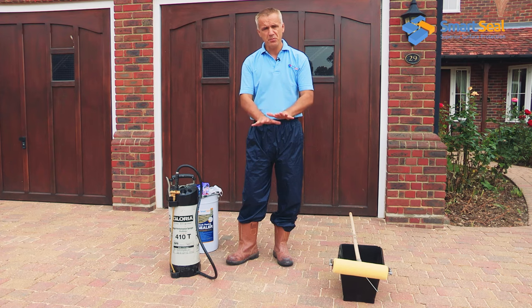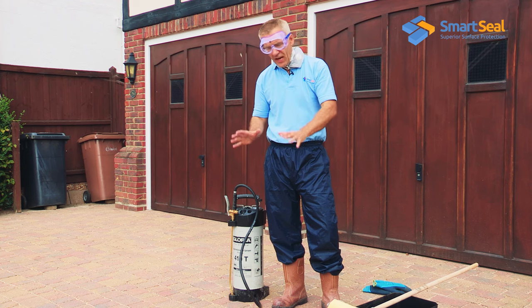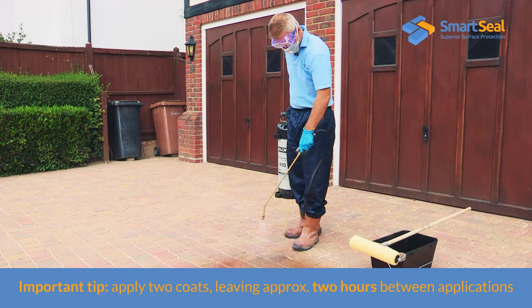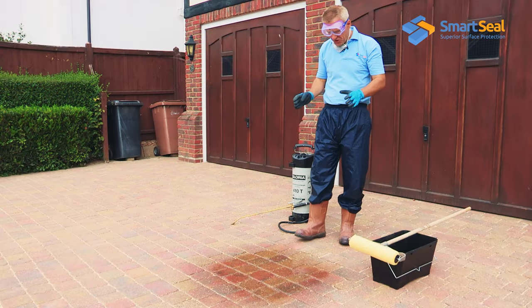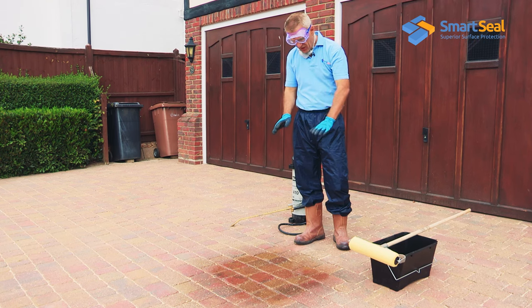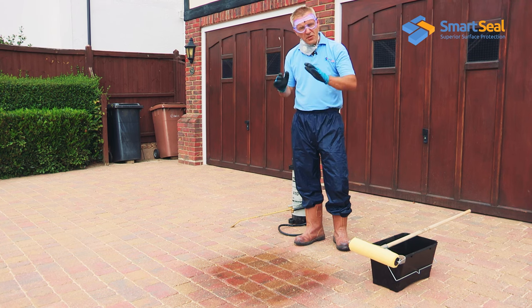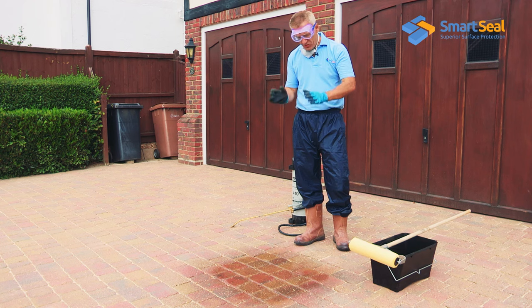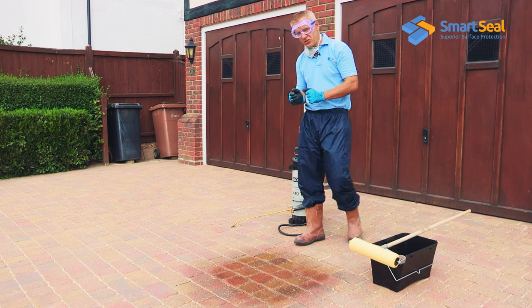I'm going to demonstrate on a small area here how to apply the sealer correctly at the right ratios. As you can see, basically all the sand has changed colour and there's still a residue of sealer sitting on the sand about 20 seconds later — but that will quickly penetrate in. This is at a ratio of just under two square metres per litre on this type of block. Next I'll demonstrate how not to apply that first coat of sealer.